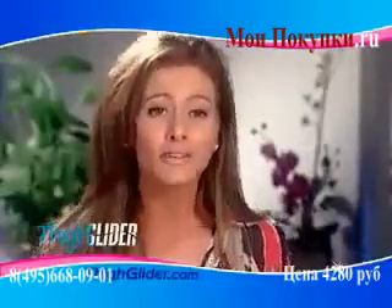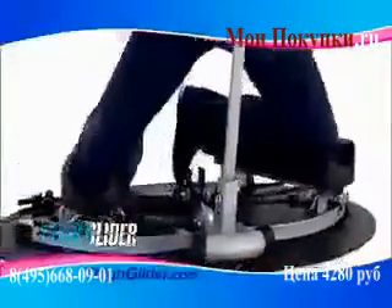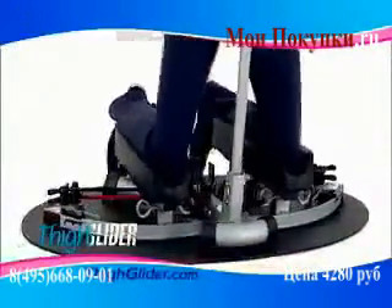The Thigh Glider gave me quick results, which is exactly what I needed. I noticed it in my hips, buns, and thighs, and I love it.